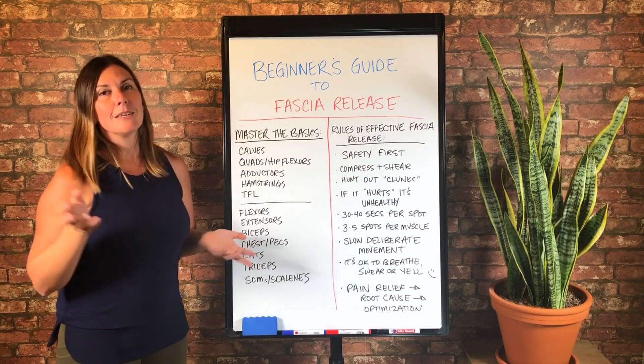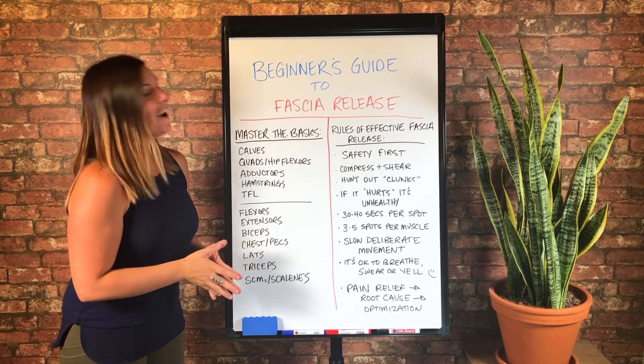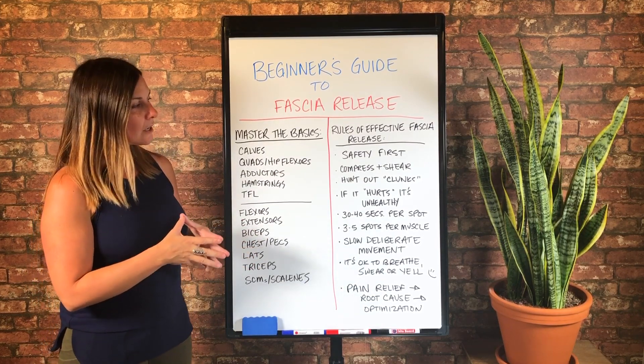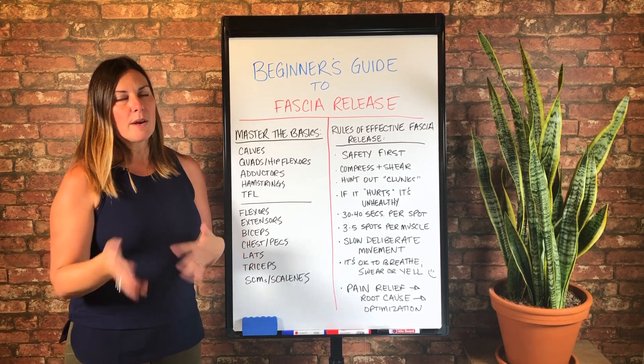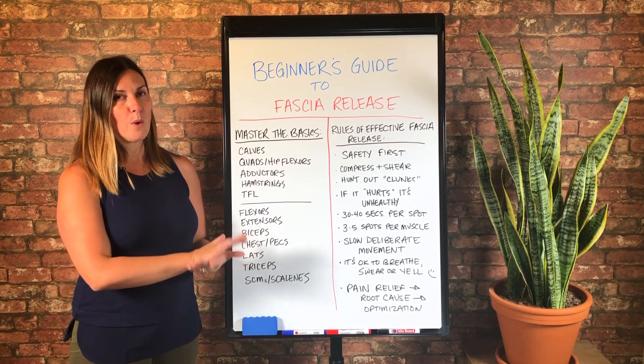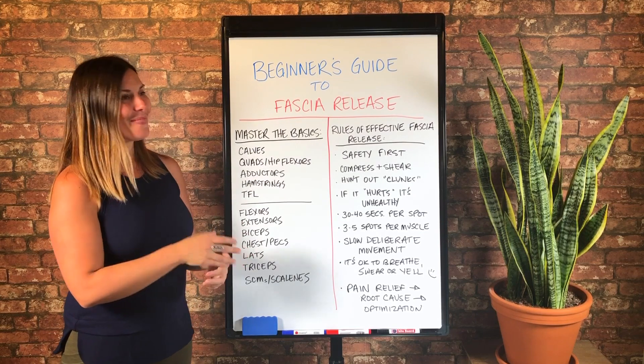So number one is safety first. I've talked about this a lot in various places, but I had to make sure I included it here. That is, whenever you're doing fascia release my way, you are loading an area with some weight or compression, and that can feel intense.